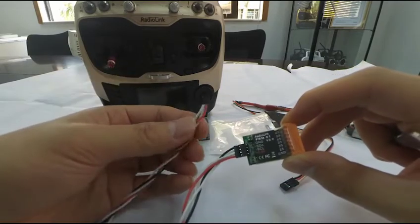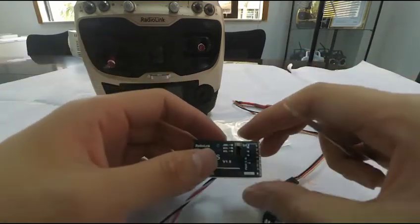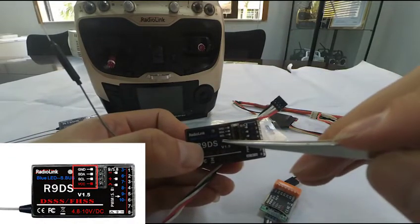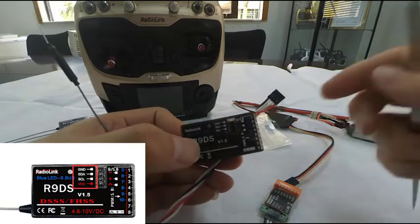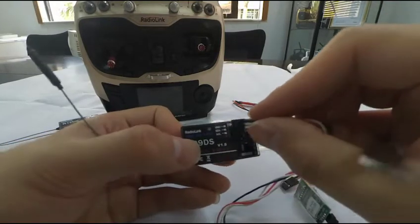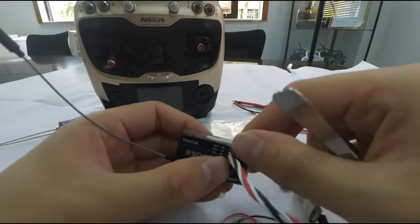There are 4 pins on the receiver. GND means negative while VCC in red means positive. Make sure the wires of the same colors connect to the matching pins. Then the connection is done.